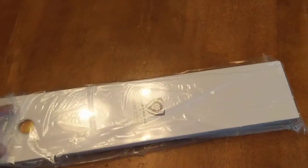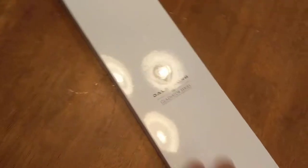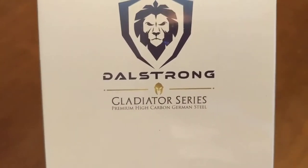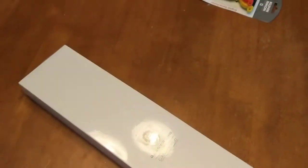So this just came in the mail today. I'm gonna go ahead and do a little unboxing video on it. What I have here is the DalStrong Gladiator series. This is a breaking knife — it's the 10-inch scimitar.